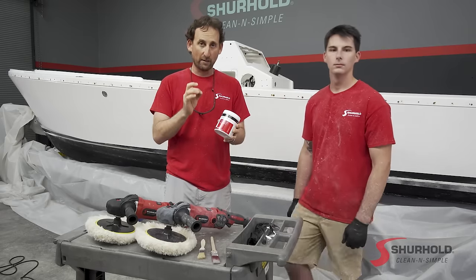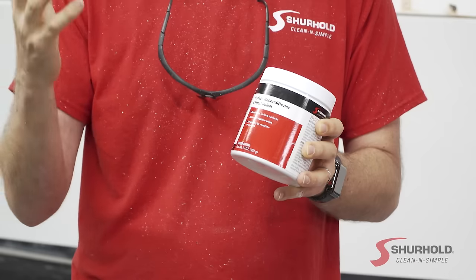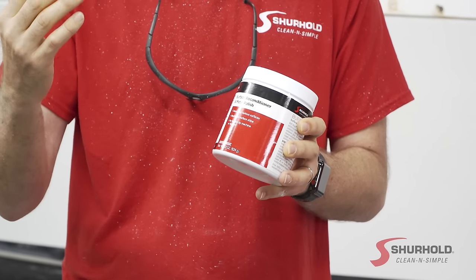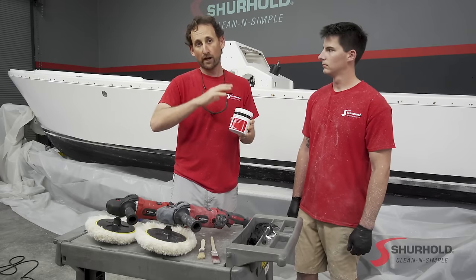Now this is a variable grit compound, and when you work with this, the key is slow and steady. If you use it too quickly and move at too high of a speed, this is going to break down really, really fast. We want to slow into it and work through it.